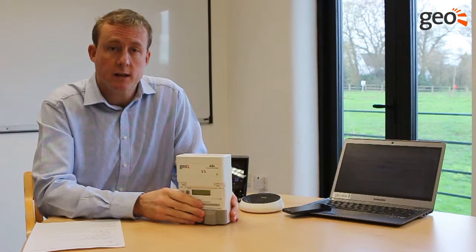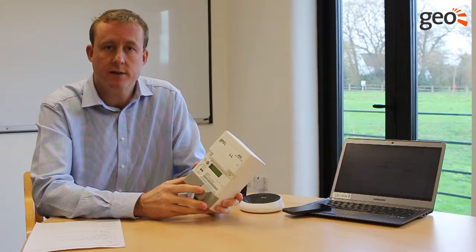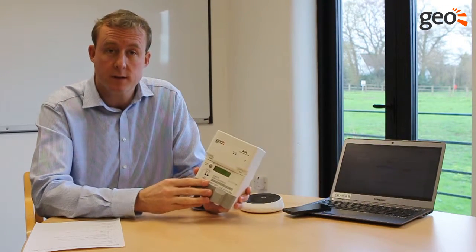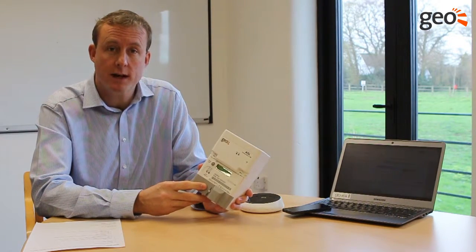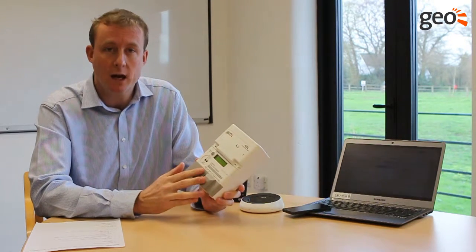So instead of using sensors like CT clamps or LED readers, we've decided to take all the data out of the system using a meter, so the information is 100% meter accurate. This meter is an MID approved meter and it's got a twin element.